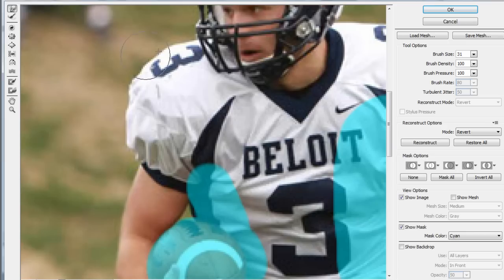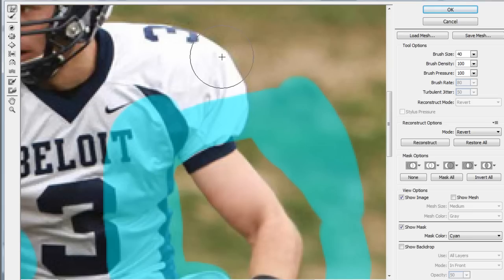One thing I dislike about these jerseys — they're our away jerseys and they're a little too loose. So one thing you can do to make it look like we have cooler jerseys is to bump the jersey in a little bit. You can change the brush size for a more full look so it's not too concentrated on one area. Let's go ahead and do it to this shoulder as well. And if you want to erase the Freeze Mask, use the Thaw Mask tool to thaw it out.